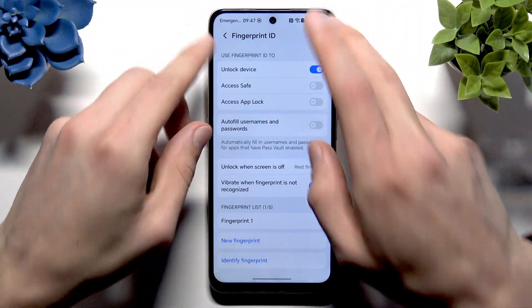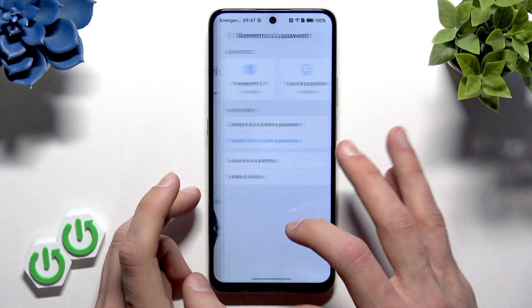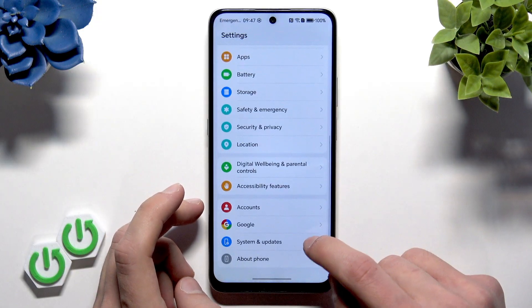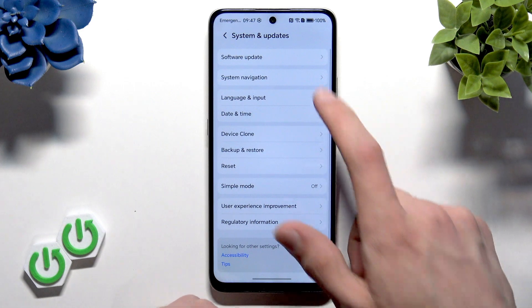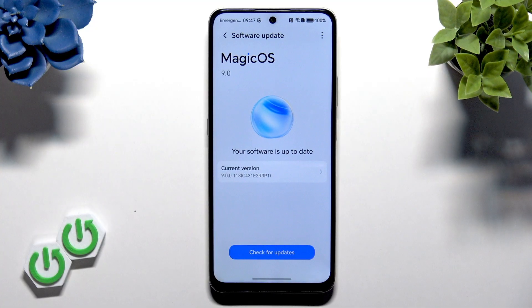After that, let's go back to Settings. In Settings, select System and Updates, go to Software Updates, and let your device check if there are any updates available.